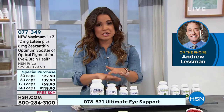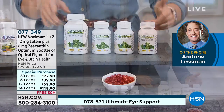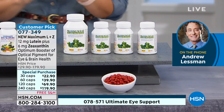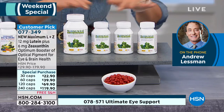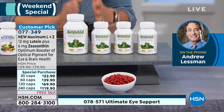Something you could take in conjunction with your Essential Eyes, or on its own, would be your Maximum L Plus Z. This is your ultra-high potency pure lutein and zeaxanthin. So I'm wondering — if someone's watching, how do they know if they need this one versus the Ultimate Eye, or if they should be taking them together, Andrew?